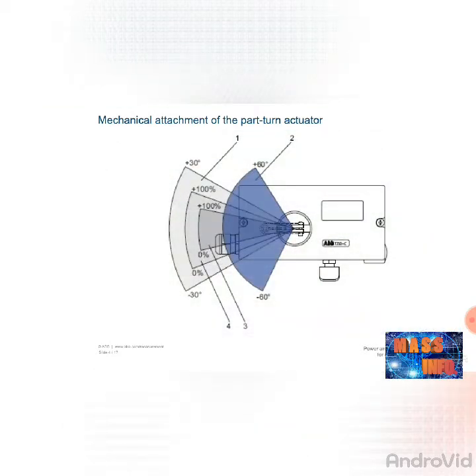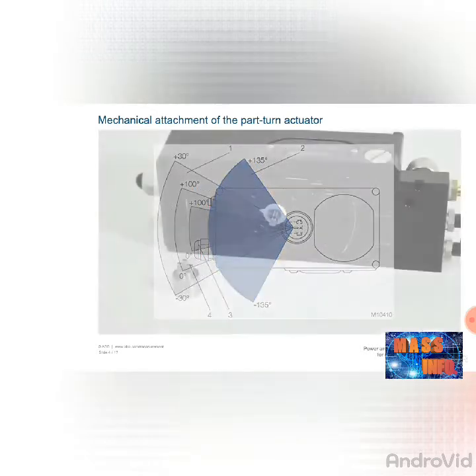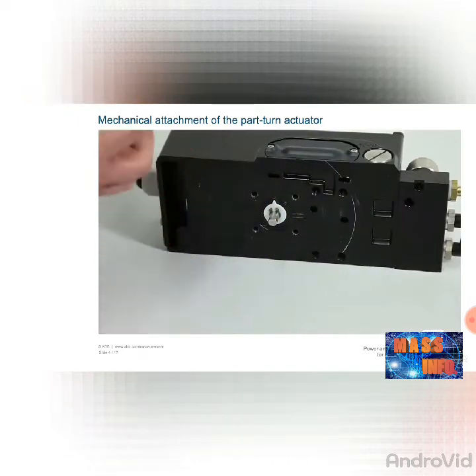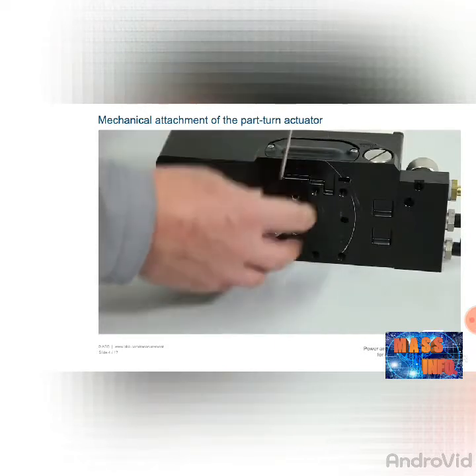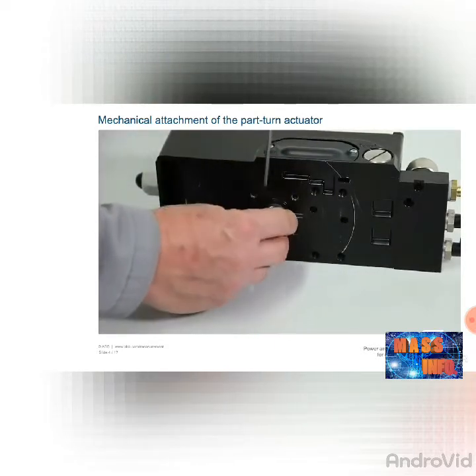For the TZIDC, the working range of the positioner is plus or minus 60 degrees, and for the EDP-300, plus or minus 135 degrees. Mount the positioner securely on the actuator and fix the adapter in place with both threaded pins. The adapter must be attached such that one of the two threaded pins is locked in place on the flat side of the axle.